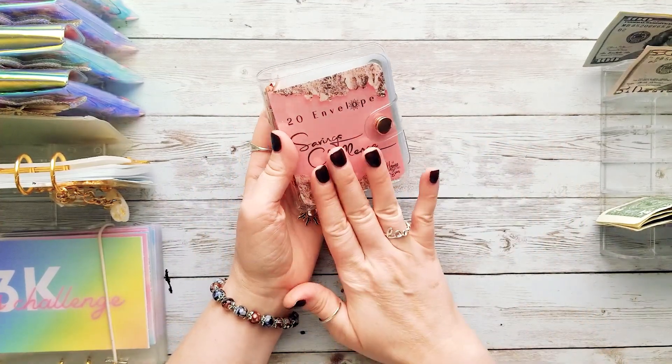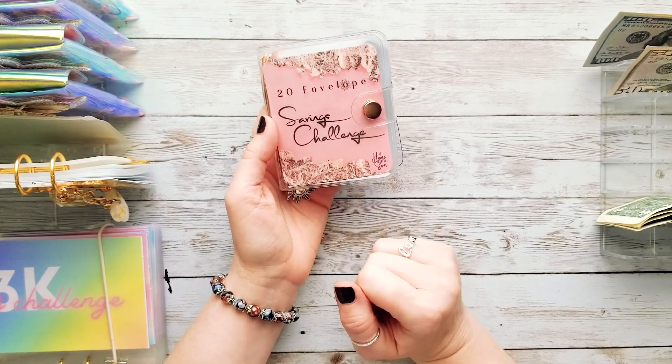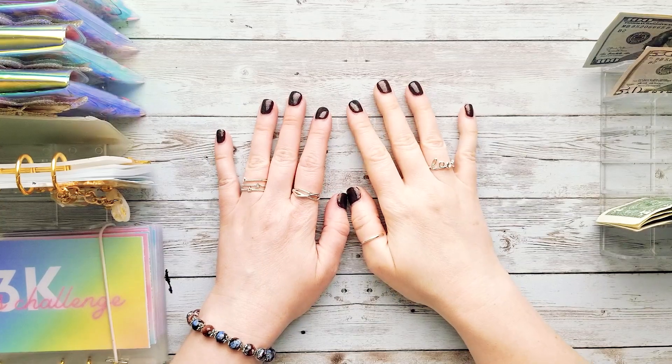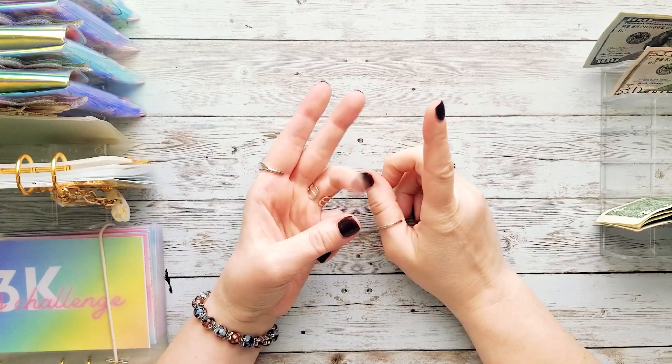It's getting bigger, it's getting bulkier — that's a great sign! So this one is all stuffed: $80 into this one, and all of this money is going to go towards debt when it is done.